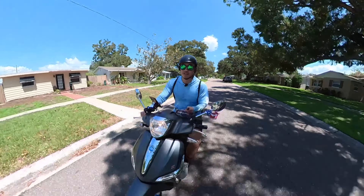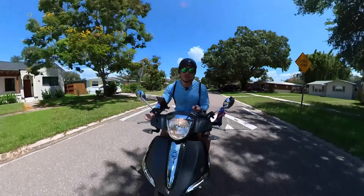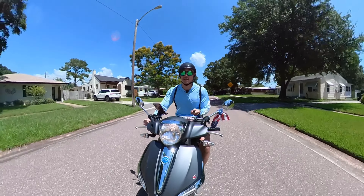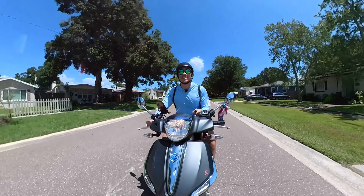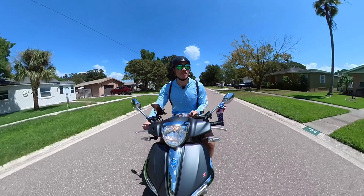The Insta360 ONE X2 is waterproof up to 10 meters — that's 33 feet — which is quite good. Good for rain riding or if you want to go snorkeling in shallow waters.